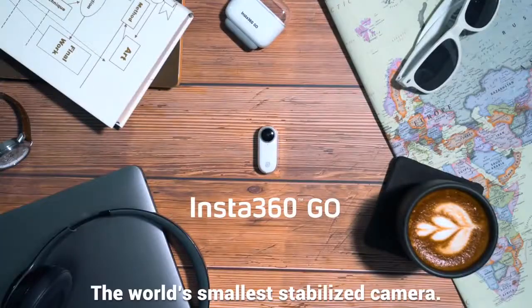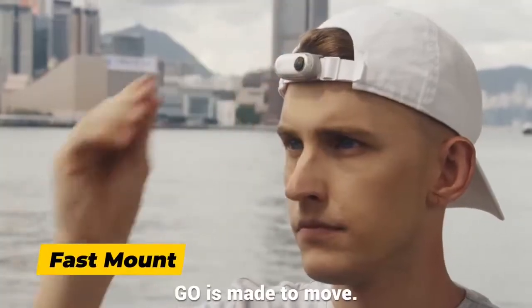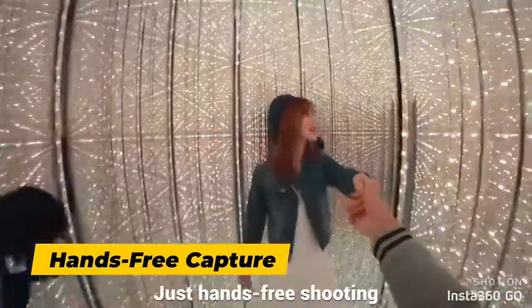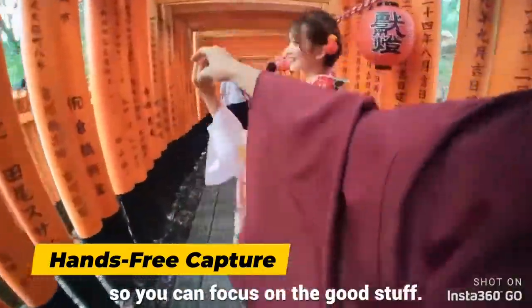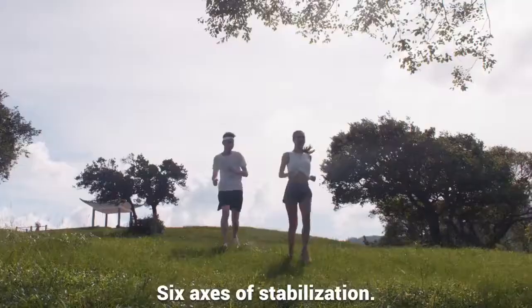Meet Insta360 GO, the world's smallest stabilized camera. GO is made to move. No bulky mounts, just hands-free shooting so you can focus on the good stuff. One tiny camera, six axes of stabilization.